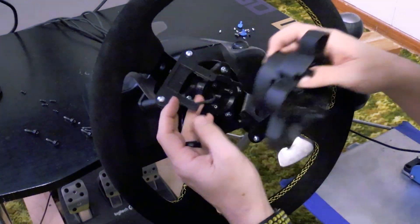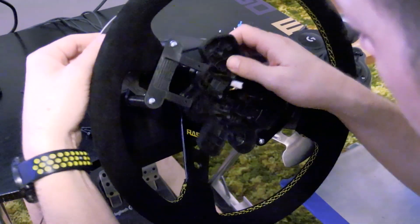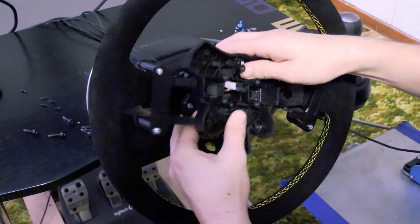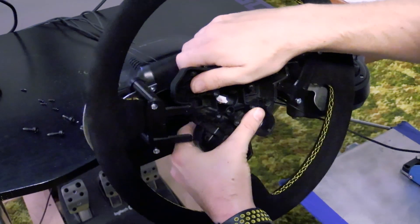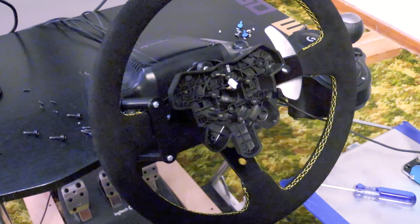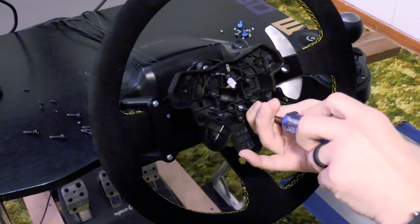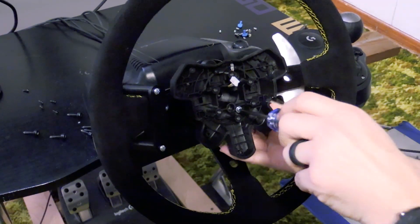This next part wasn't tricky so much as a little annoying — you have to feed the wire through again, and then get the 3D printed bumpers through the grooves on the back side. Mine were a little bit tight going in; they could be loose with your 3D print, I don't know. I had to do a little bit of forcing and wiggling, but eventually I got them in and got them screwed down. It was a good feeling when that happened because it was not the easiest part to get to.